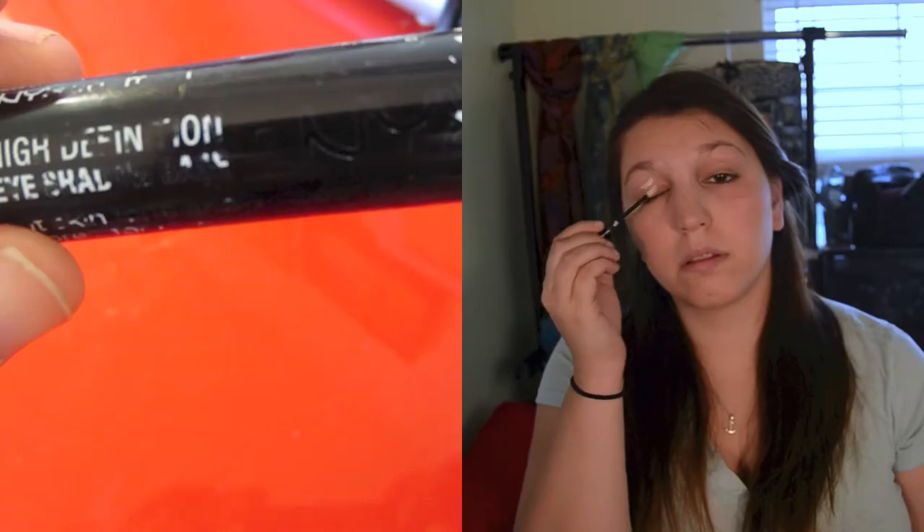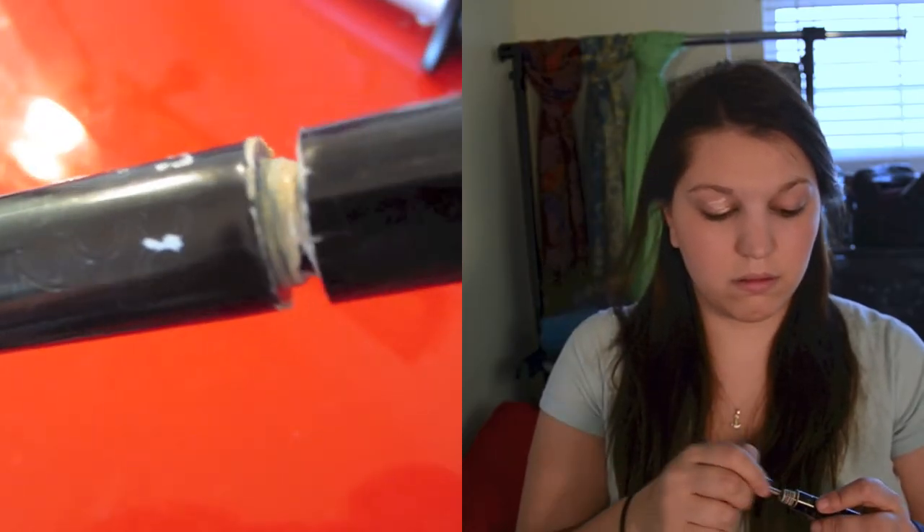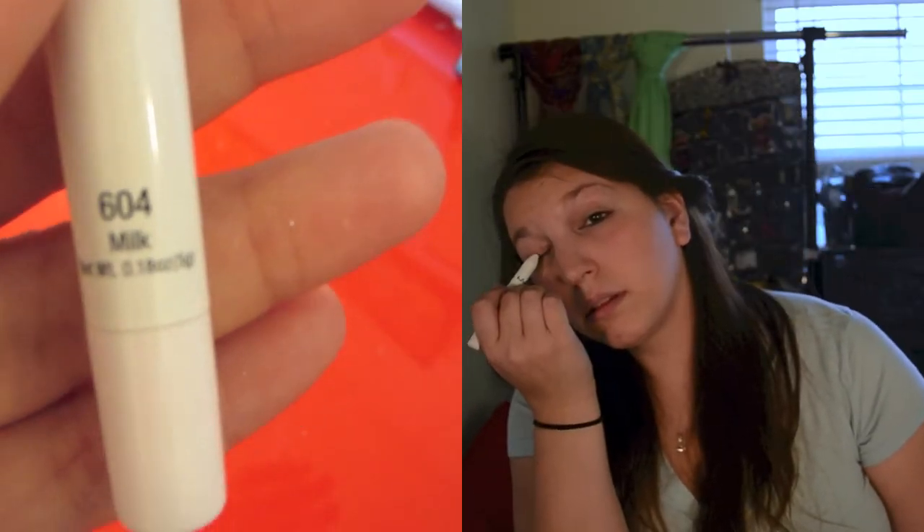You're going to need a lot of this — the NYX High Definition Eyeshadow Primer. I'm going to make sure it's covered all over my eyelids so that when I put on all the color it's nice and poppable. Then taking the NYX Jumbo Pencil in Milk, I'm going to put that all over the base of my lids so that any color I put on there will be really bright and actually stand out versus looking muted and muddled into your skin tone.